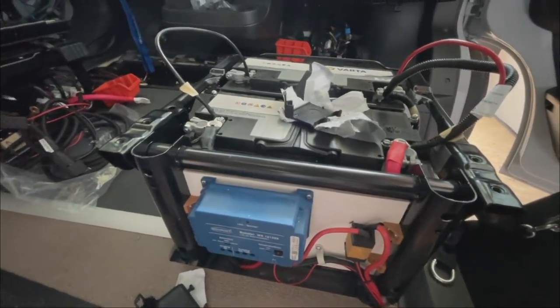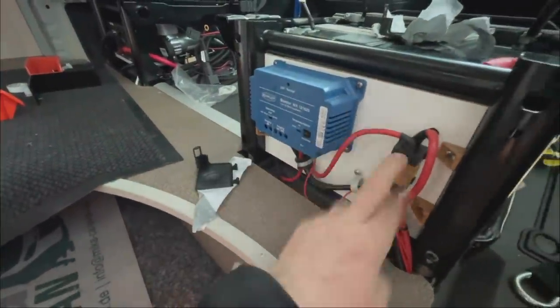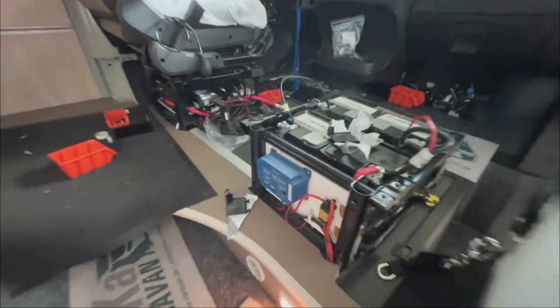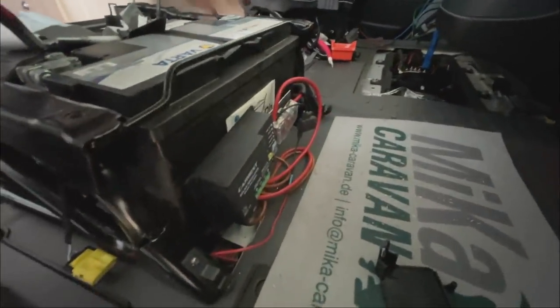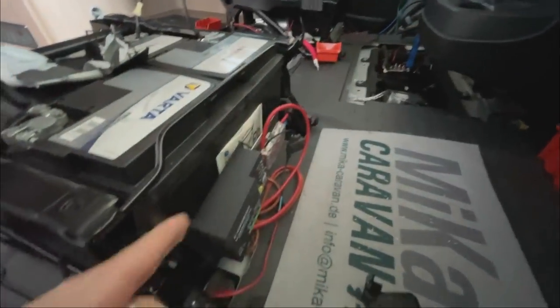Here we have a nice charge booster installed – that is fine. I've now checked the cross-sections. Here we have the fuses for it. That will all work out. We still need to look at that closely. We'll be disassembling everything anyway. Here in the front we have the solar controller – mounted a bit crooked and everything is wobbling. We'll tear that all out too and do it properly.